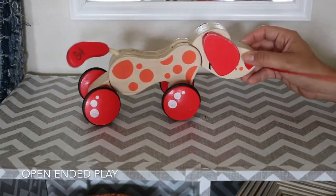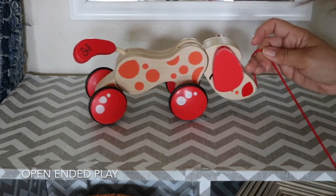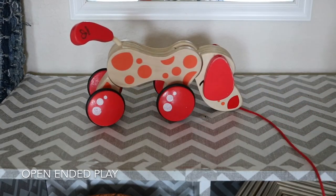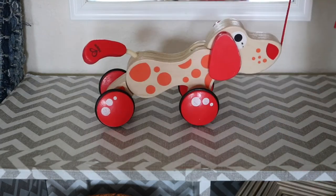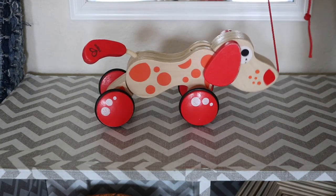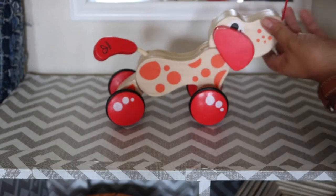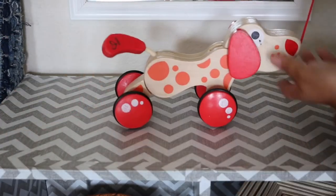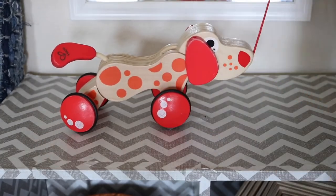This is a wooden puppy so that she can drag it downstairs or even take it outside on our walks to the playground. It's easy for her to pull. There is some movement to the puppy, which I like — it's wooden, but the tail does wag a little bit, the head moves, the ears flop. So very well made.